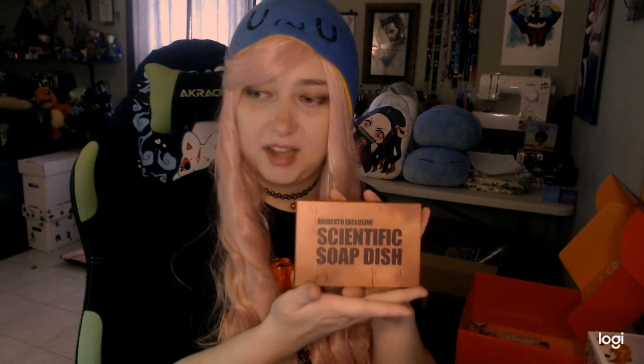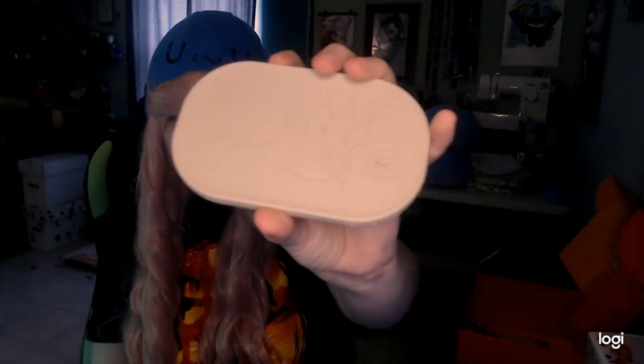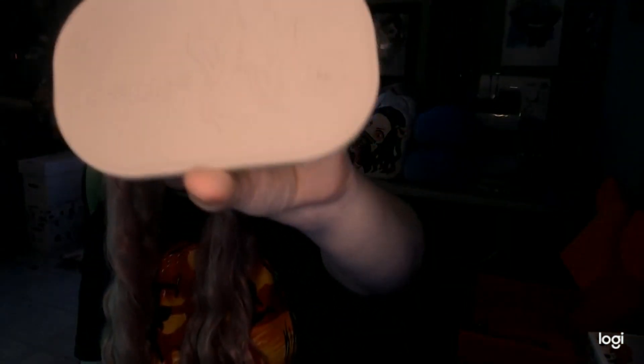Next thing is a box — just a simple box with nothing on it, just kidding. It says 'scientific soap dish.' I'm excited about this one. I really don't use soap dishes, but I'll use this because it has Senku on it from Dr. Stone. It says 'E equals MC squared' on it. This smells good too — like plastic. But I'm excited I got something from Dr. Stone.